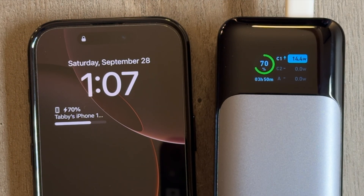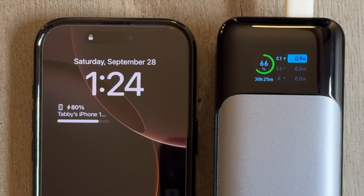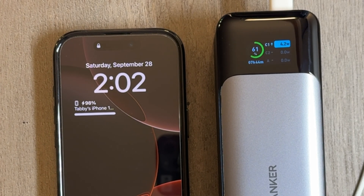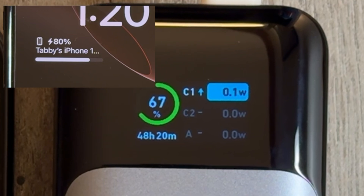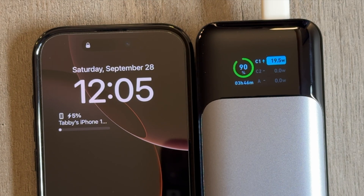After 60%, we start to slowly drop down to about 8 watts. Then we're going from about 0.1 watts to around 10 watts max from 80 to 100%. This is normal — even though it's annoying, it's normal for most phones. iPhones just have a really aggressive limiter at around 0.1 watts around 80%. I didn't see any point where this phone actually drew 25 watts.